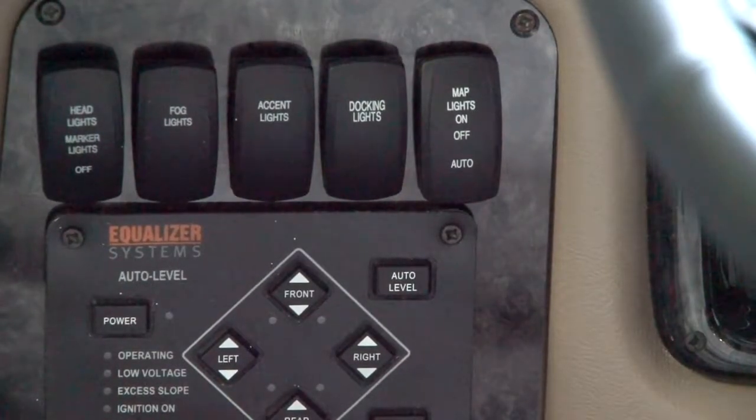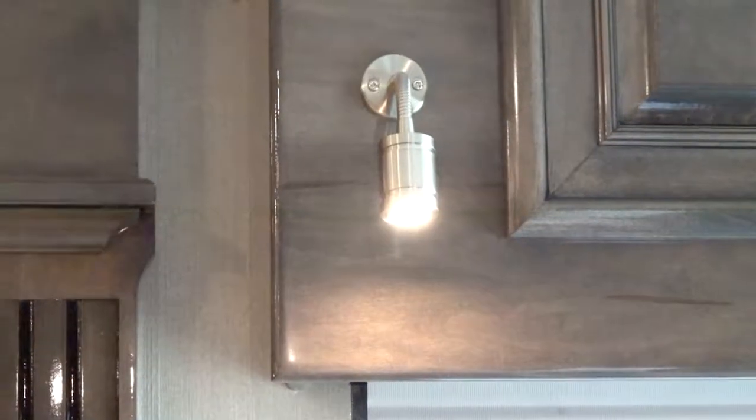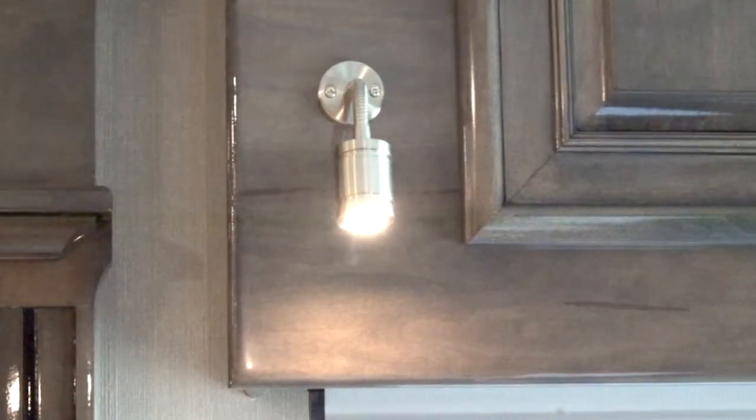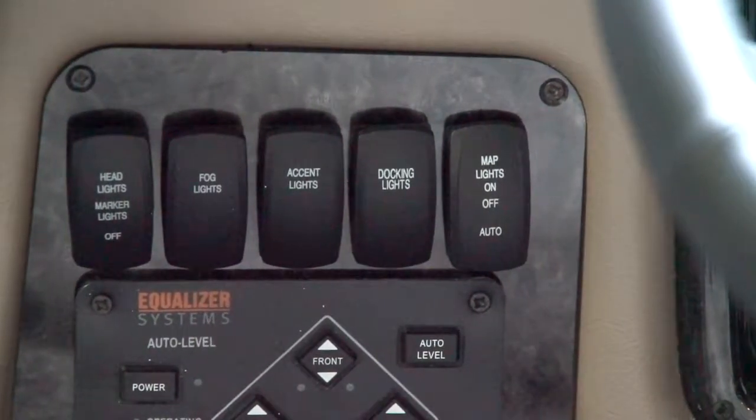That gives you ample time to get inside the coach to see where you're going up the stairs. There is also a way to control the lights themselves by pushing the light itself in or out, which will turn that switch on or off once your map light switch is turned on.